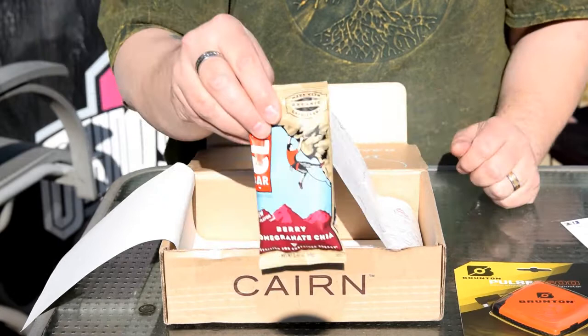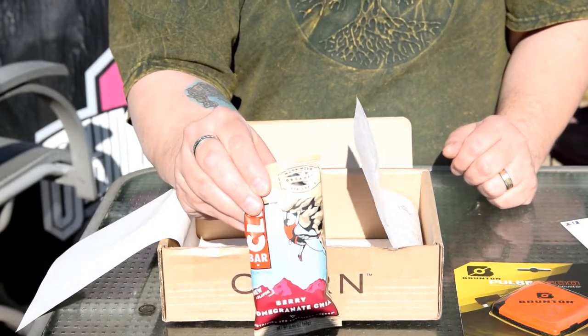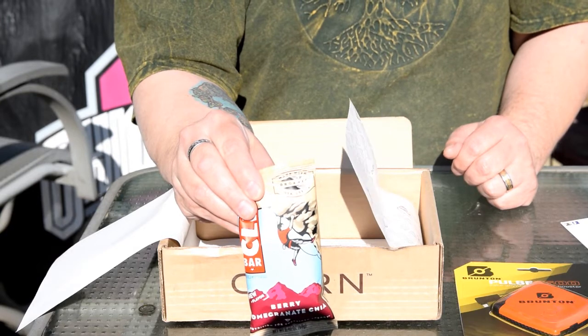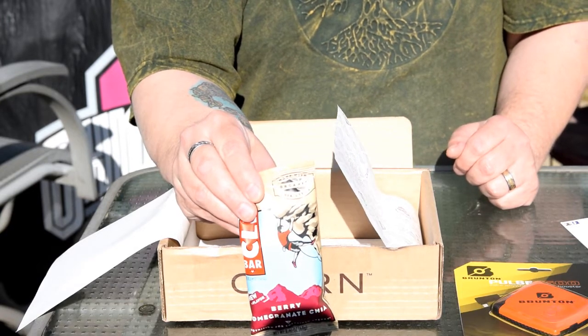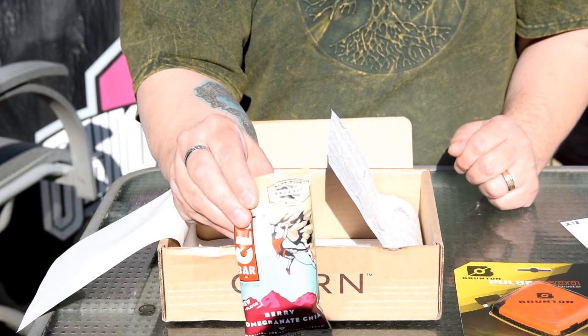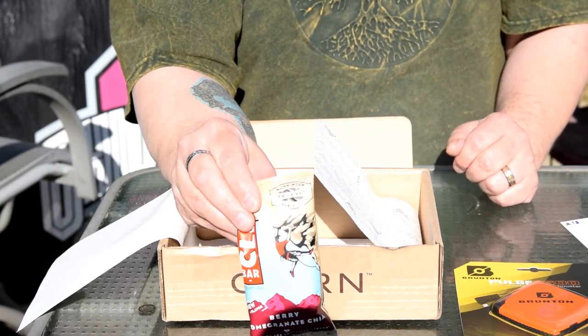And lastly, we have a new flavor of Clif Bar called Berry Pomegranate Chia. It says it is a sweet and tangy combination of strawberries, cranberries, pomegranates, and chia seeds. Sounds nice — I'm going to have to give that a try, definitely.